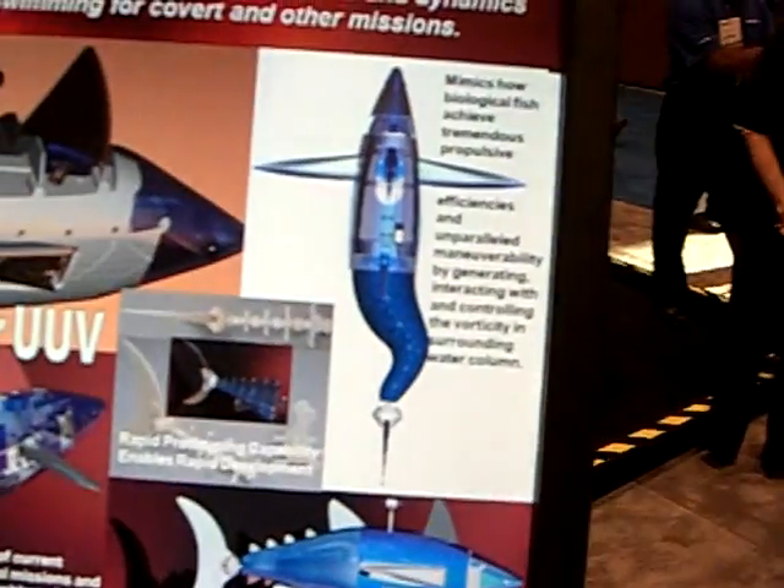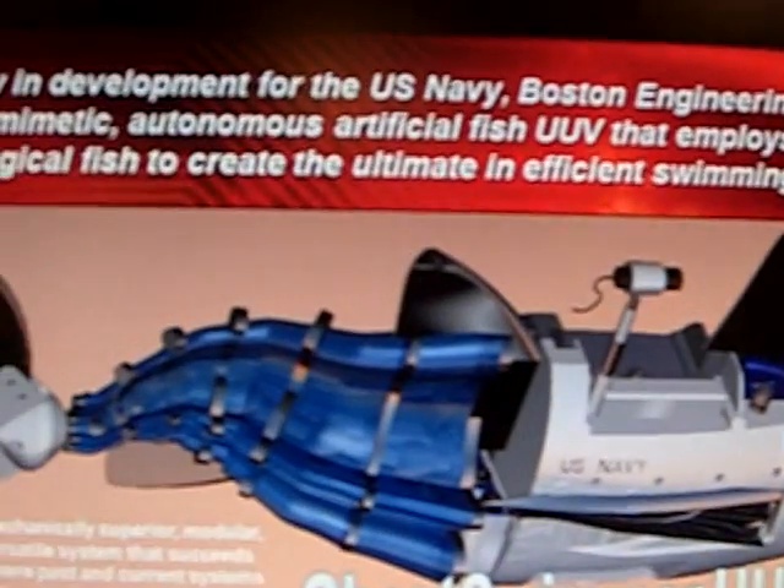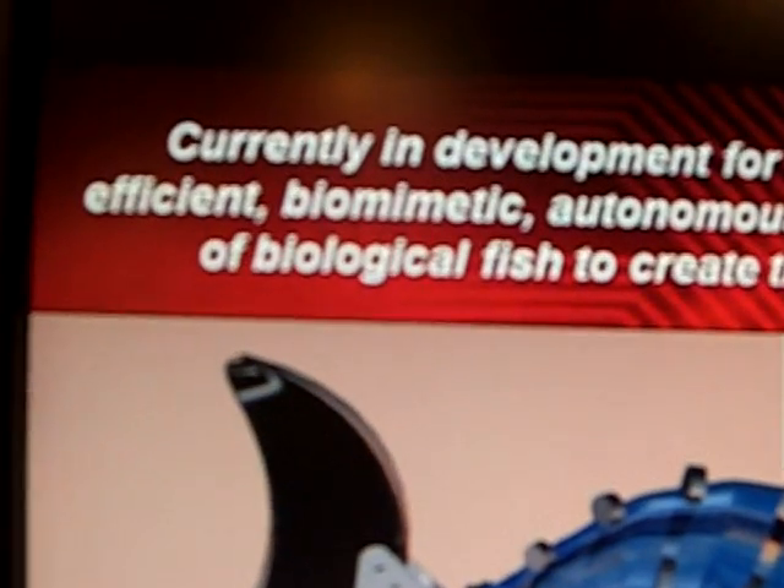Yeah, and we have our Flexstack product in there — that's the brain for it.